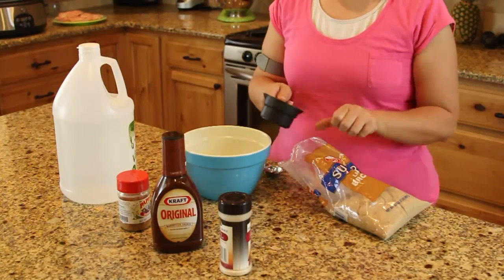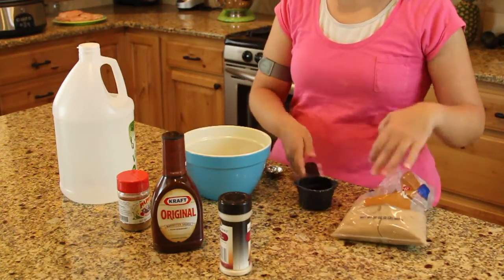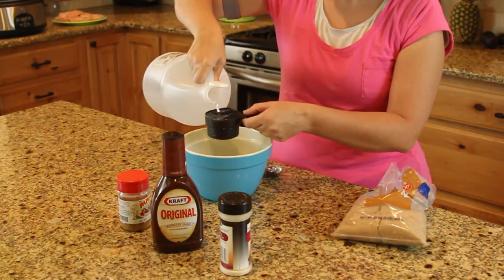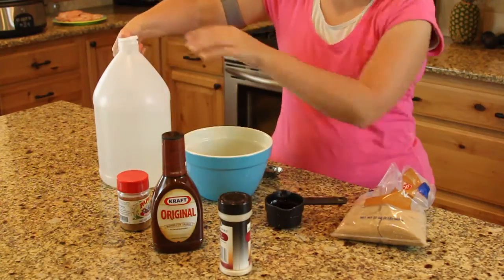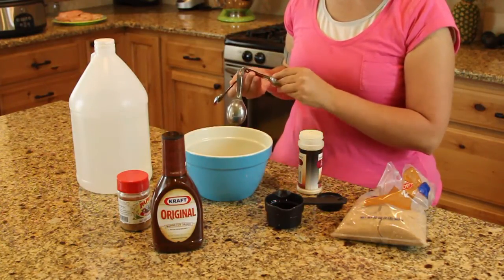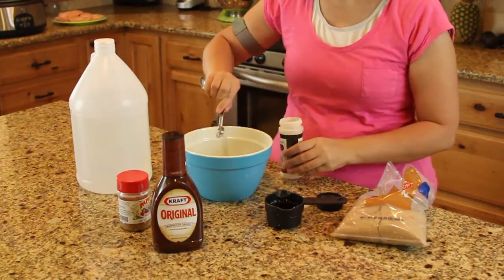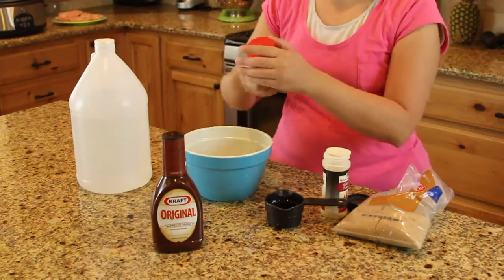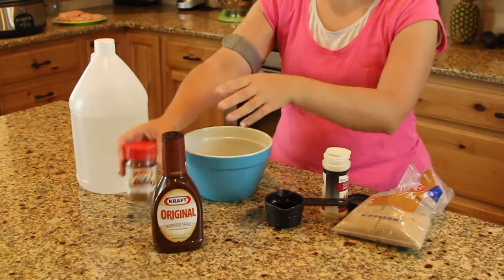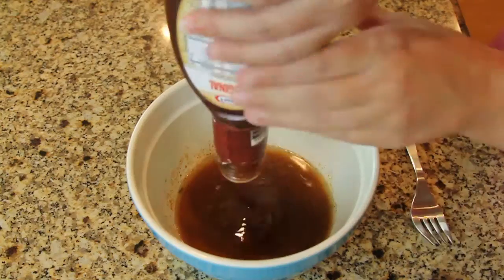For the barbecue mixture you will add a half a cup of brown sugar, a half a cup of vinegar, a half a teaspoon of garlic powder, a sprinkle of your mesquite seasoning, and a bottle of barbecue sauce. You can pick whatever kind of barbecue sauce you like. Then you will mix it all together.